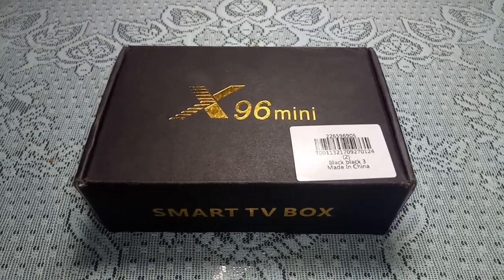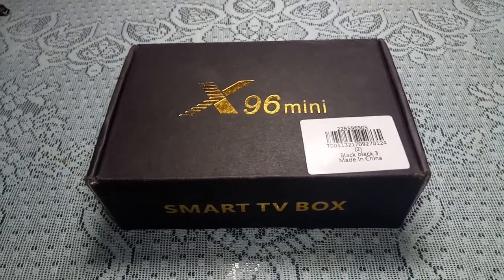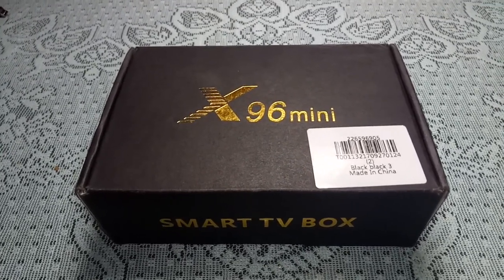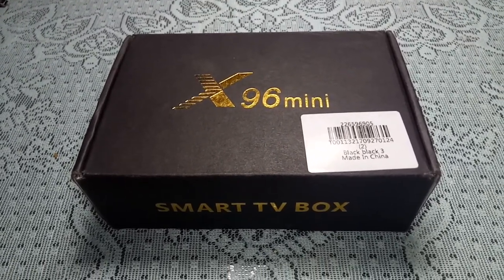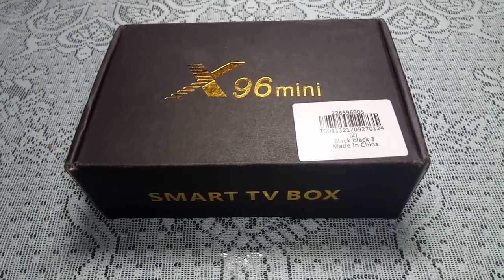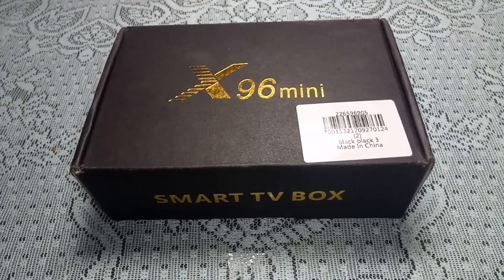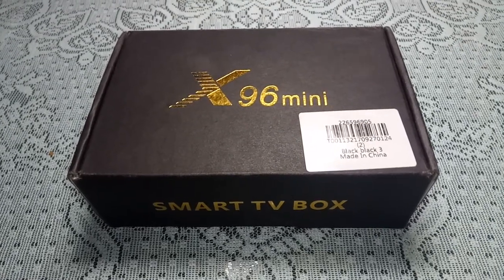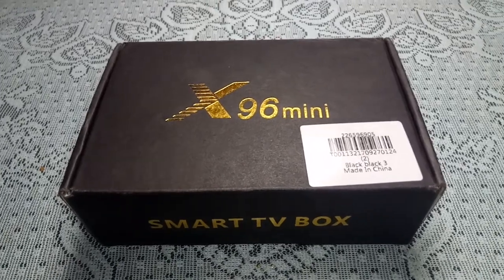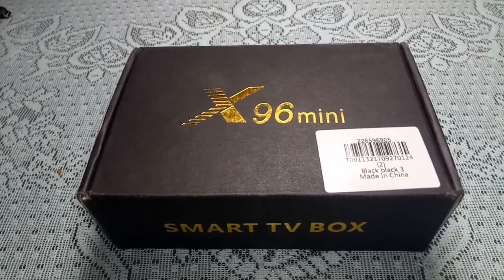Hey YouTube, today I'll be doing a review of the X96 Mini Smart Android TV Box. I picked this little guy up on AliExpress for about $35 — I don't remember the exact price, but I will leave a link in the description where you can pick up the item for yourself if you're interested.